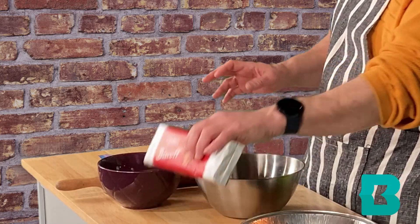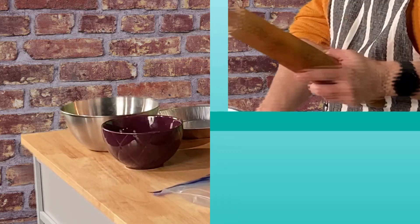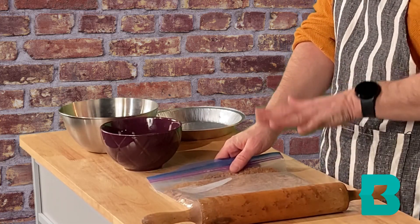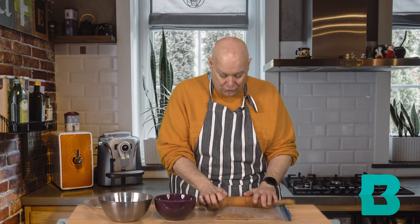The first thing we're going to do is make our speculoos crust. This is relatively easy. We're using one package — I'm using the Biscoff brand, but any speculoos cookie will work — and six tablespoons of melted butter. That's it for the crust. Take your rolling pin and whack the cookies until they are perfectly crushed into sand. You want this as fine as sand as you can get, so occasionally pick it up, move the cookies around, turn it over and flip to get it more crushed.